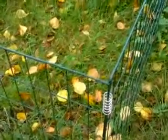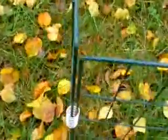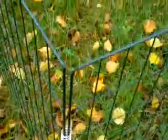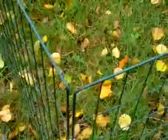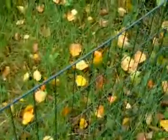This green contraption here is a leaf compost bin — I just bought it and constructed it. It's quite a nice little thing. You fill it up with leaves and make compost out of them. Lots of variation.